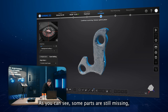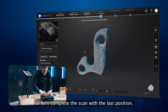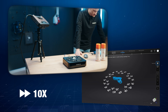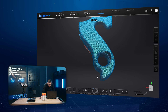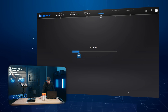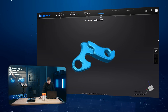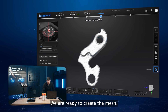Some parts are still missing, so let's complete with the last position and scan again. Now the part is complete. Let's optimize everything.